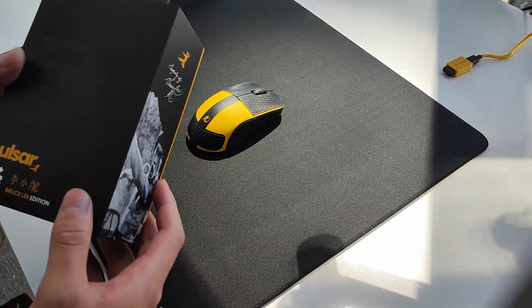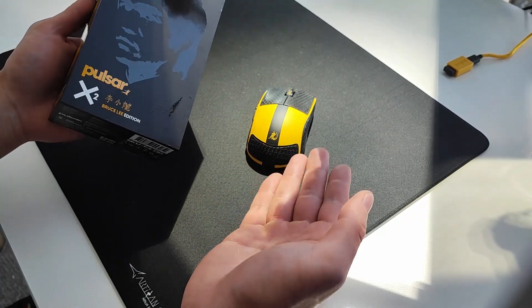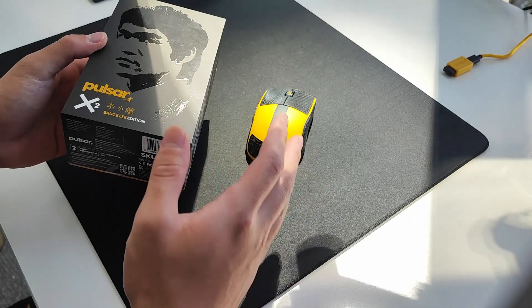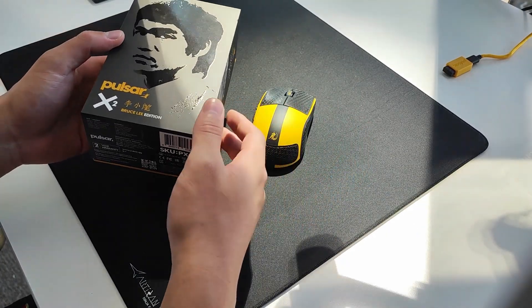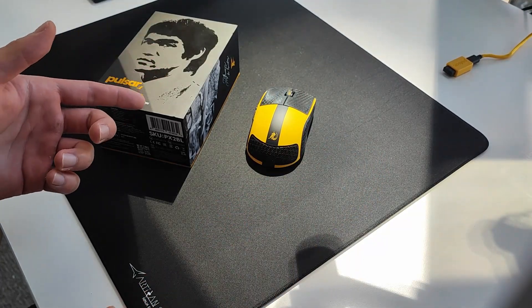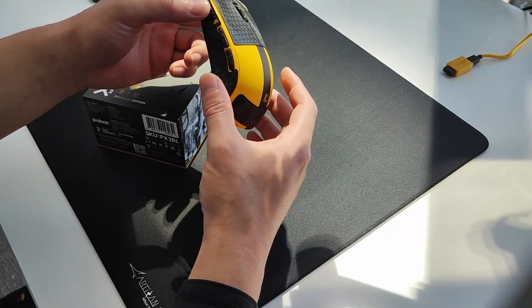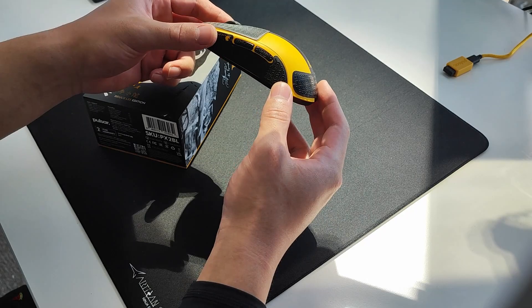Good afternoon guys, welcome back to the channel. Today is a quick follow-up review of the Bruce Lee Edition Pulsar X2 that just released. If you're still in Australia or New Zealand, these might still be available on OzModShop — last time I checked they hadn't sold out yet, but overseas most places have sold out. Only 3,000 were made for each size. If you haven't seen the review for the X2 already, go watch that, because that's where I go in depth. On this one we're only talking about what the changes are and if this version is actually better or if it's just a colorway change.